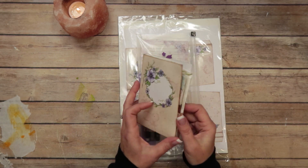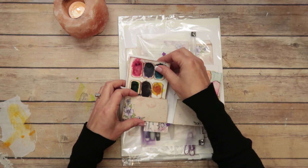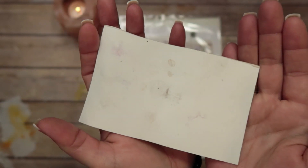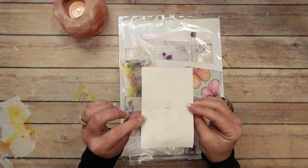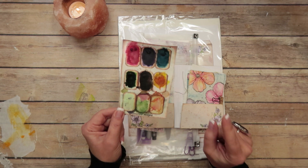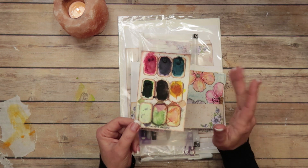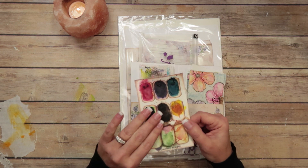You guys have seen me use this palette several times in several videos. This is the same palette we used in class — here's the backside. I don't know if you can see very well, but it has held up really well. I printed this onto watercolor paper. I've been using this for a long, long time. I'm going to do one thing differently with these palettes, which I think will help protect it just a little bit more. I've put paint on this countless times — probably eight to ten times over the course of five to six months.